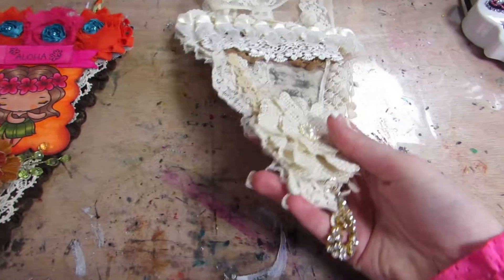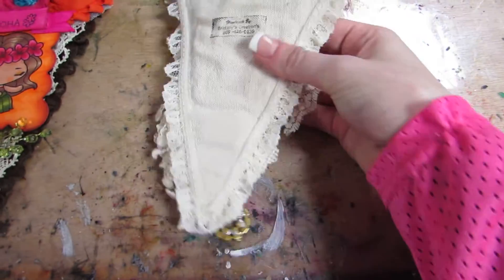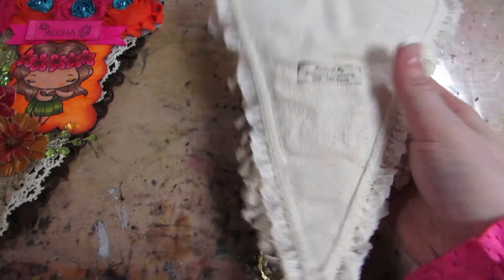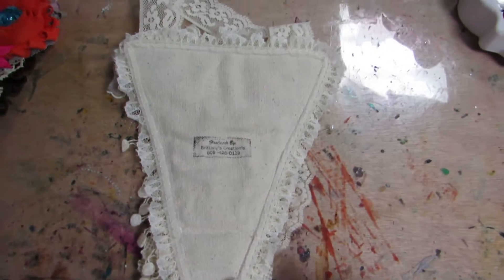So I'll show you this one first. This one is a canvas pendant, which you can see here, that I sewed. And then my info is on there. You can see in the back here, while I'm on the back, I have this small lace going around the outside.